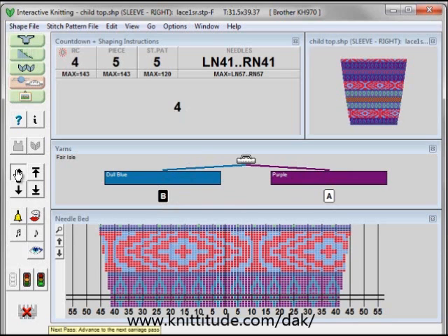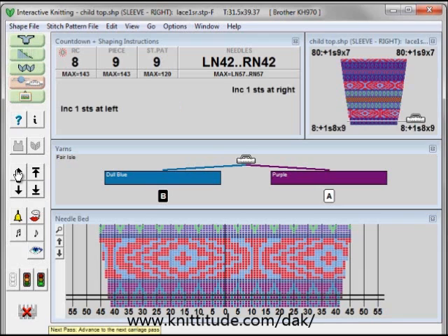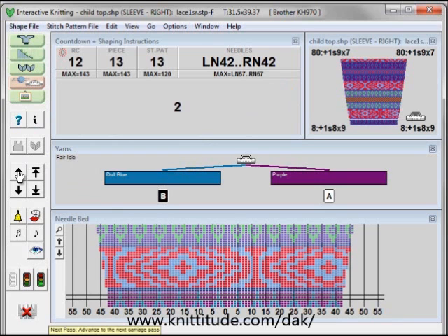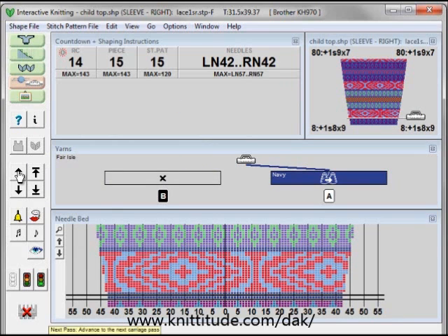I'm going to go up the five rows. And it's telling me here increase one stitch at the right, increase one stitch at the left. I did not have to worry about color changes — it's telling me all of these things automatically for me as I knit. Isn't this easy? Knit up five more rows it says. And now it's telling me put the navy in feeder A and take the feeder B yarn out of feeder B.